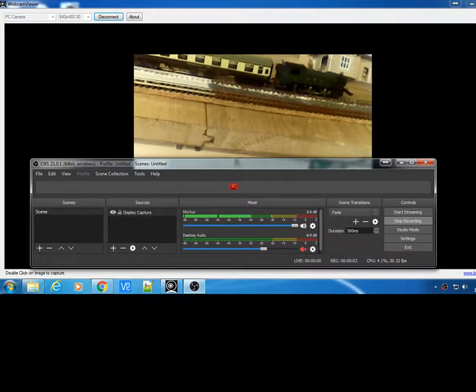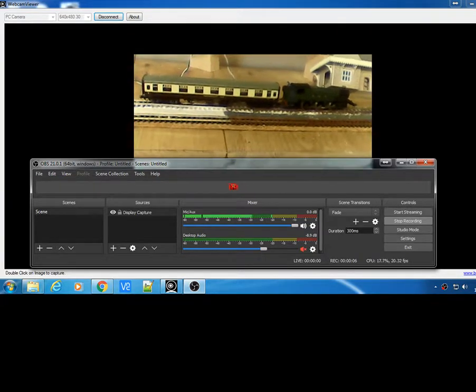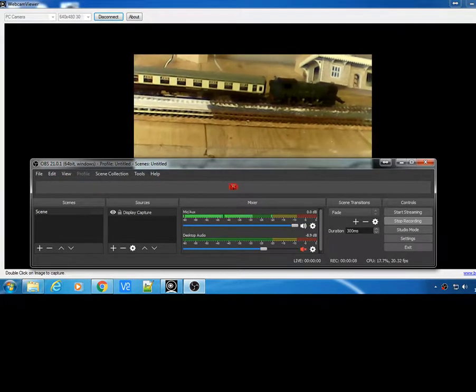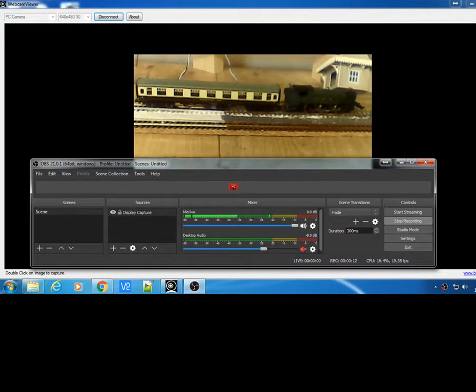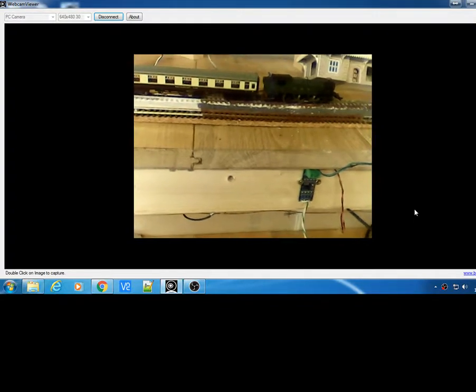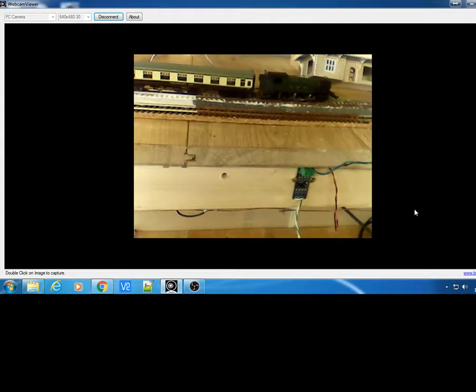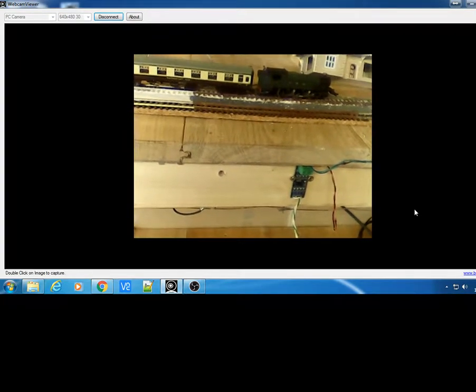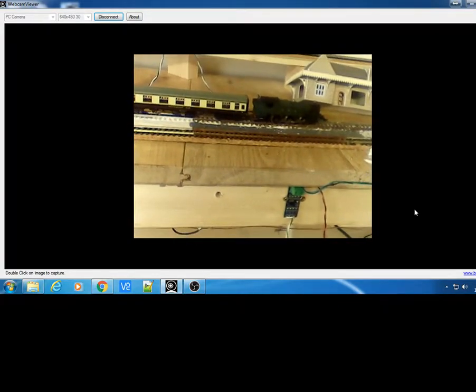Hello again and welcome to the Benson and Valley Railway — my little model railway workshop that I've been starting to build. I've been doing some video blogs on the build. You might have seen some of my videos on the Arduinos, which I will be going back to, but at the moment I've been concentrating on the track work and the layout. This video is just a blog to show you what I've been doing.